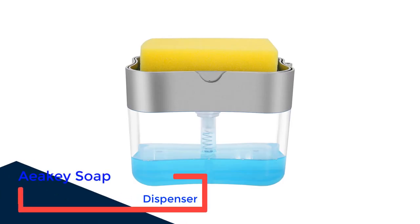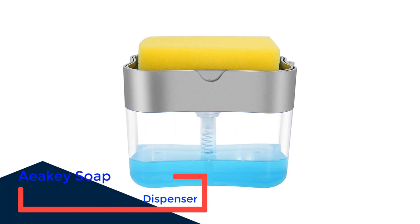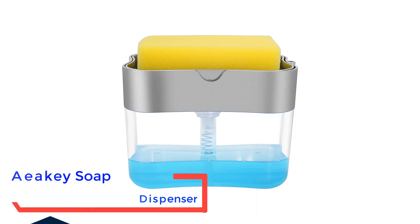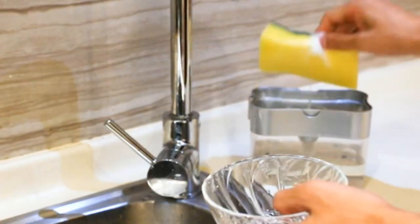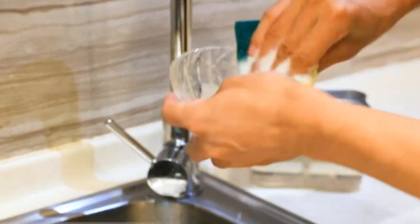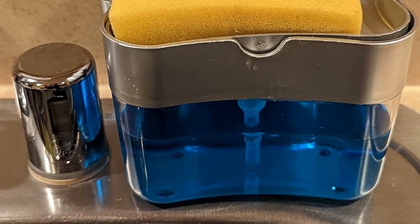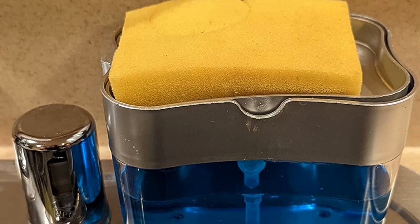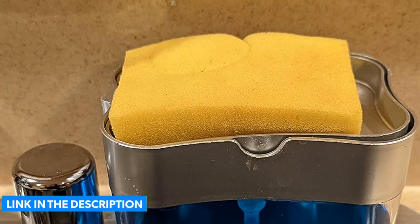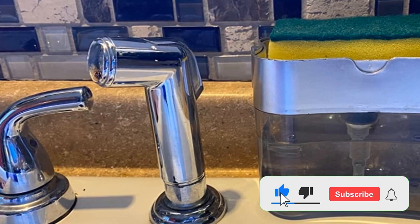This innovative design allows you to store your sponge right on top of your dish soap dispenser. Holding 13 ounces of dish soap and coming with a sponge included, the Aiki soap dispenser comes at an attractive price and is available in gray, silver, or white. It also works with virtually any sponge, so you can use smaller sponges or even a dishcloth if you prefer. The attached caddy holds sponges, scrubbers, rags, and scouring pads in one convenient place while keeping water off kitchen counters.